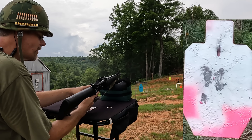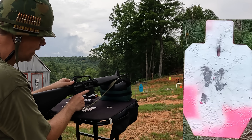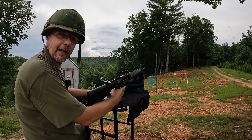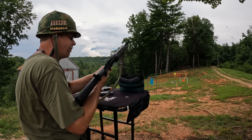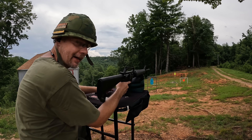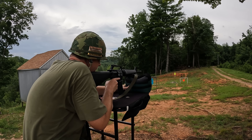I notice I'm not getting a last-round bolt hold-open. I did get it on the first few mags in the intro, but for some reason I'm not getting it now. Let me break the immersion and use a P-mag just to see if I get a bolt lock-open on the last round. That bolt release was a little tight on the last mag, but the P-mag felt nice and smooth, so it's probably that H&R mag.